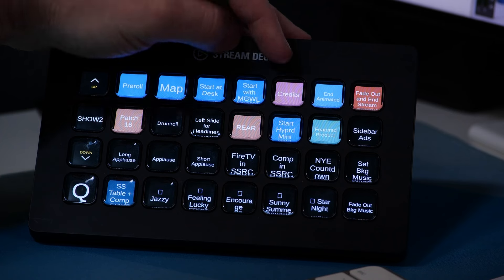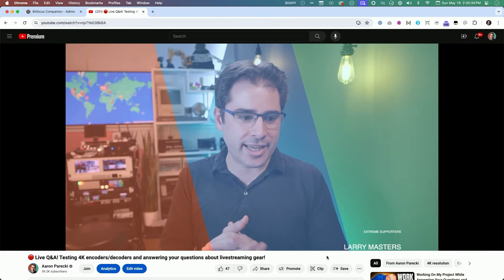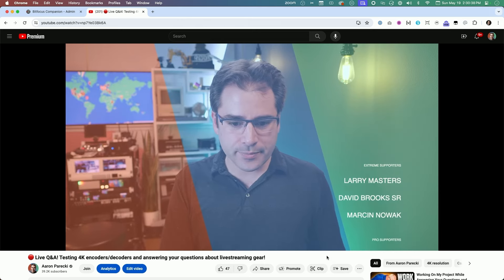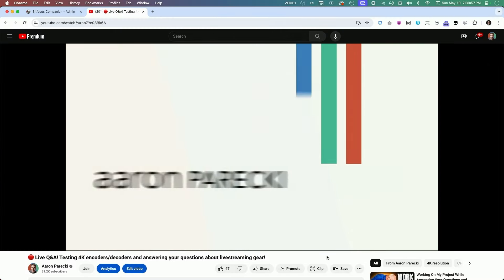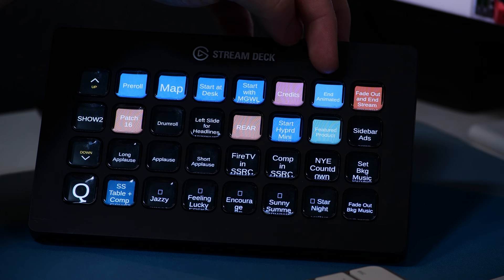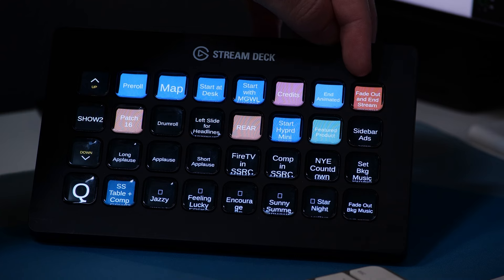At the end of the show, I press 'credits,' which does a translucent overlay and starts the credits running with background music. I let that run for a little while, do a little outro, and then when I'm ready to say goodbye, I press 'end animated.' It runs a stinger and the show is over — music comes up a little louder. When I'm really ready to end the stream, 'fade out and stream' drops the music down and then actually stops the web presenter from streaming, so I know I'm off the air.